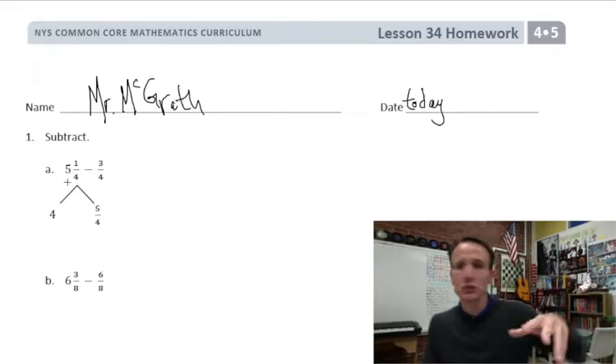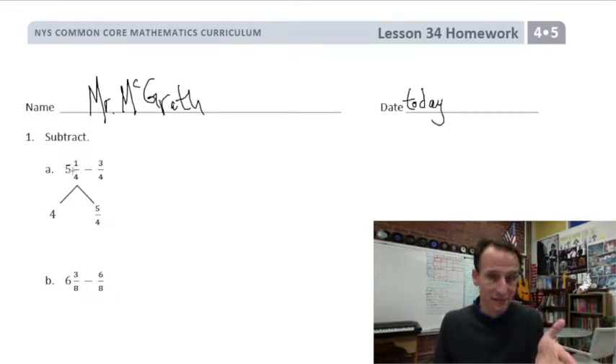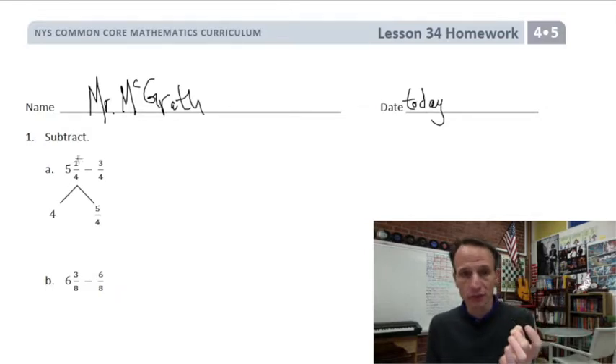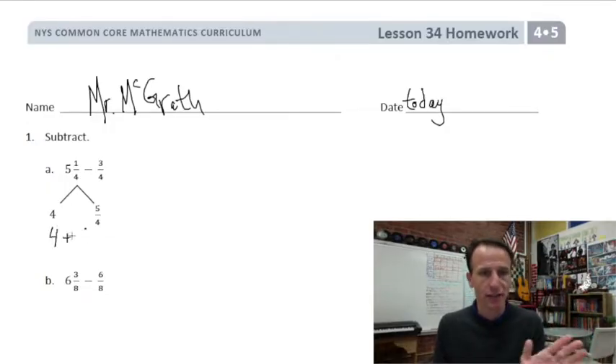Same as we used to go to the tens place, we're going to go to the ones — to the five. We'll leave four there, and we'll pull out one in the form of four fourths, which we combine with the one fourth we already have. This is regrouping. That's why we have five fourths. Think of this as four plus one and one fourth, because five fourths is one and one fourth — so that's five and one fourth, which is what we started with.